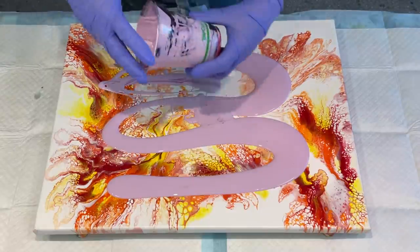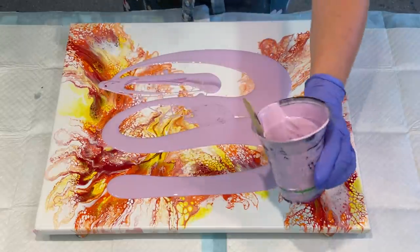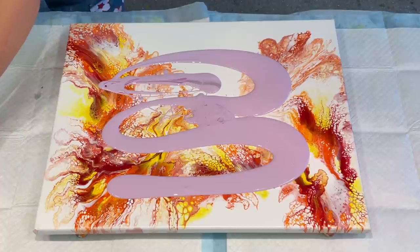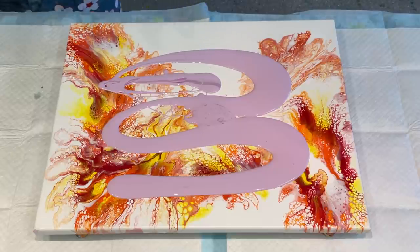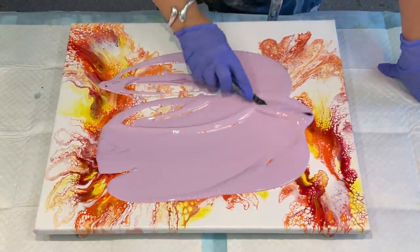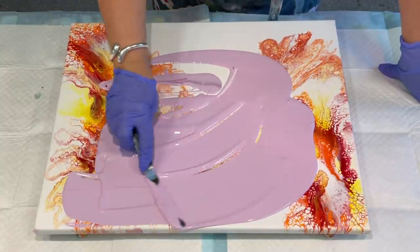These particular bio cups you can keep washing and reusing, so I certainly will be doing that. In Australia they're going to phase out the use of plastic cups and only use recyclable ones, which is a good thing — good for our environment, not a bad thing whatsoever.